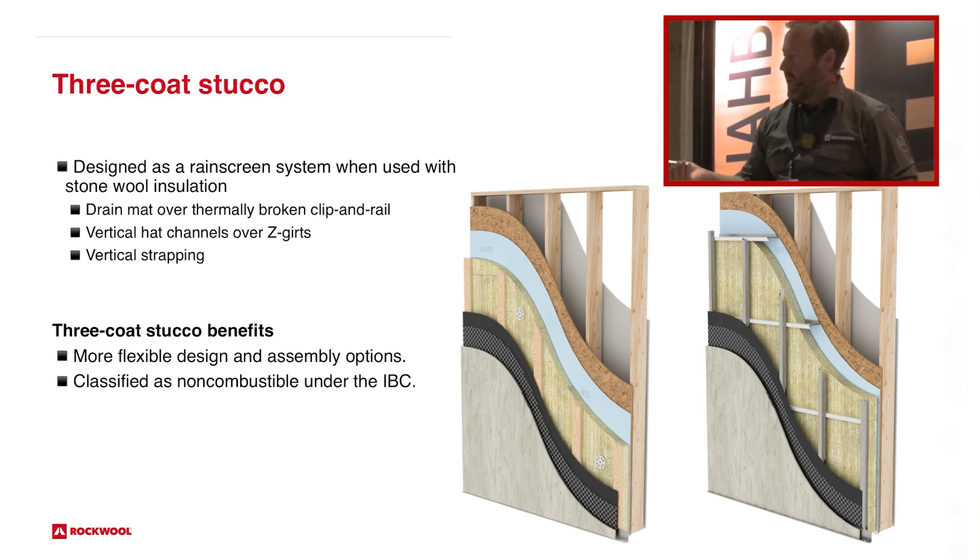It's a really cool application — there are benefits to both. I think three-coat, if you're highly on the upper end and need a dead flat wall and want to cure properly, three coats is the way to go sometimes. But the one-coat system is obviously more time efficient. You can do all the same textures — smooth, sand finish, cat face, Spanish. You can do all the same textures that are needed.